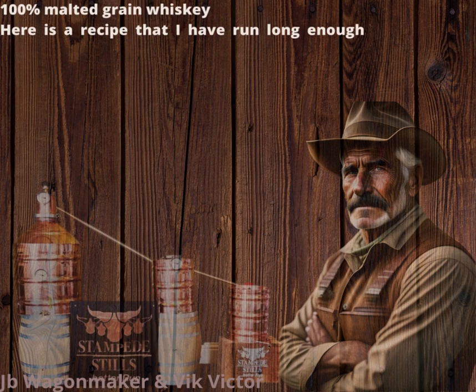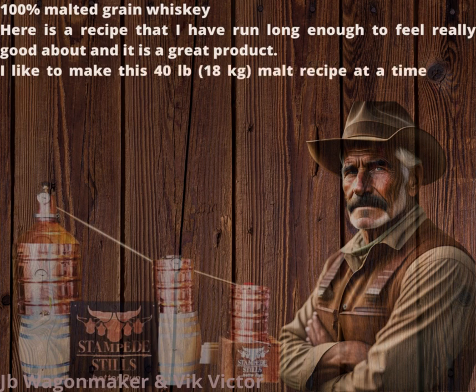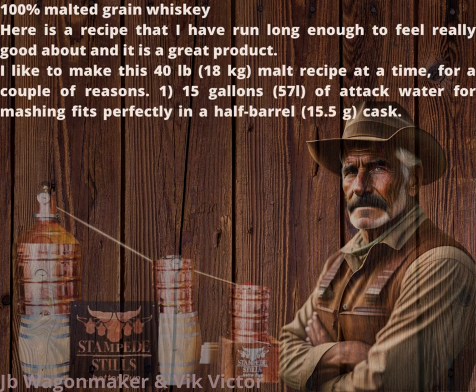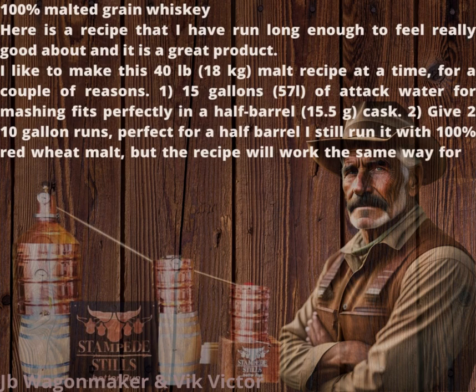Here is a recipe that I have run long enough to feel really good about, and it is a great product. I like to make this 40 lb (18 kg) malt recipe at a time, for a couple of reasons. First, 15 gallons (57 l) of strike water for mashing fits perfectly in a half-barrel (15.5 g) cask. Second, it gives two 10-gallon runs, perfect for a half-barrel. I still run it with 100% red wheat malt, but the recipe will work the same way for a 100% barley malt all-grain whiskey.